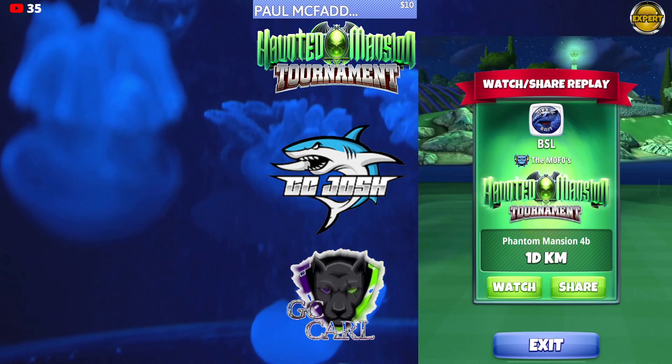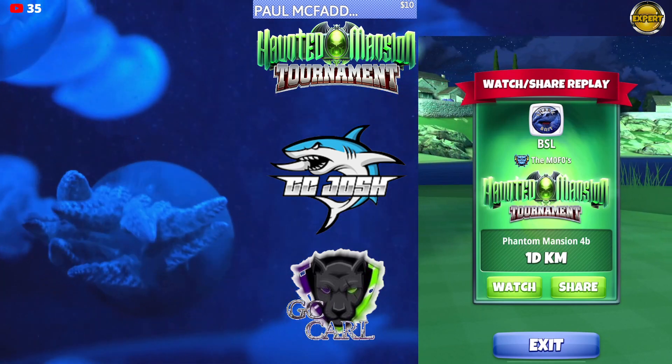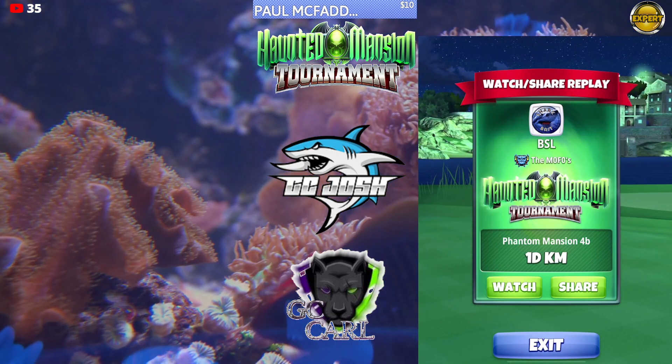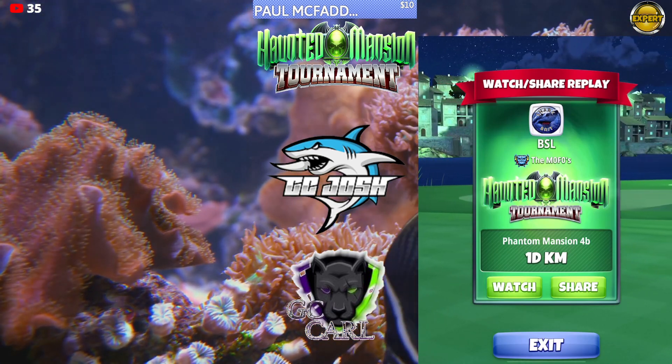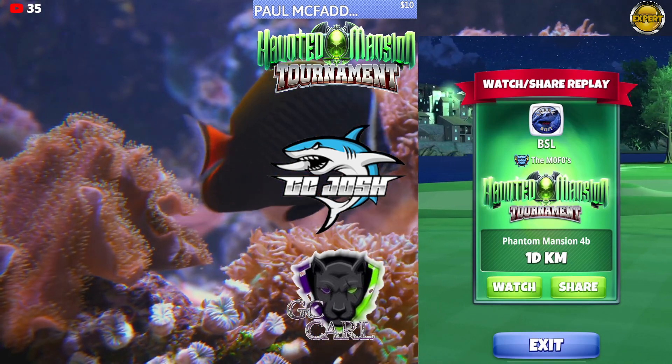Back to the Haunted Mansion Tournament, Expert Division, opening round, hole number 1, option number 2. This is a Kingmaker shot, APOC 4+, Thorn Backspin.